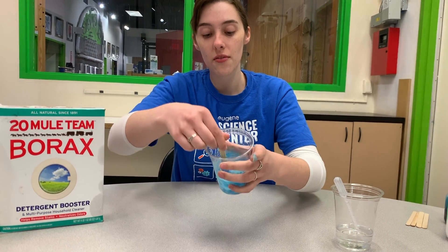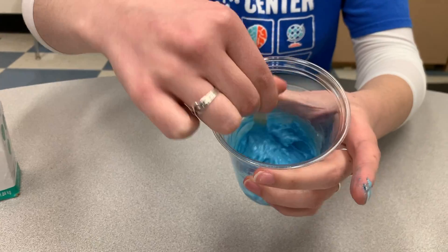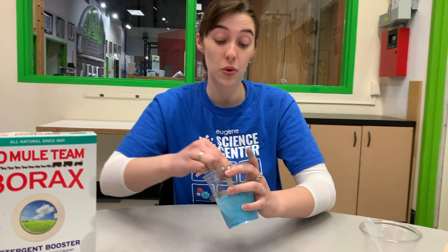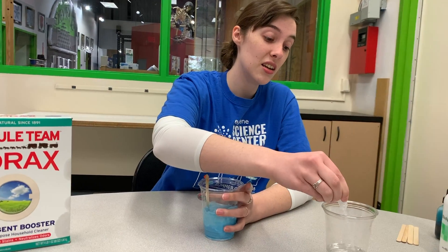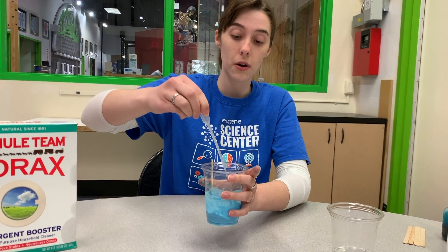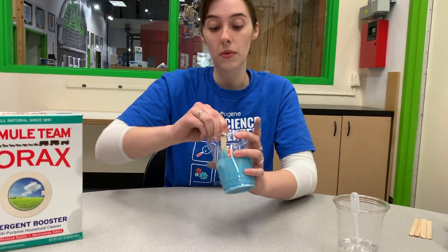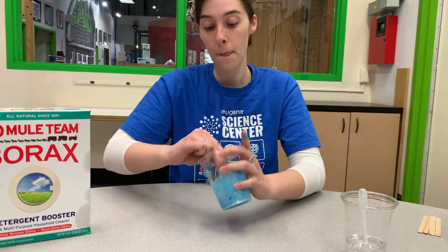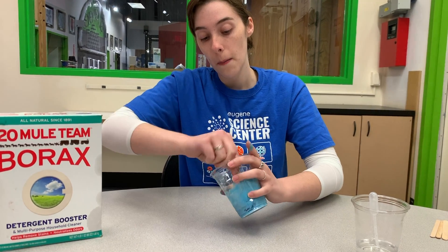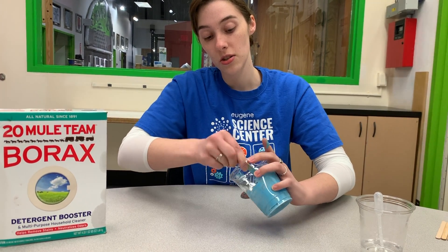You'll notice I still have a little bit of liquid left in the bottom of the cup. It's not a lot, but it's a little bit, and that's not extra borax solution — that's actually still Elmer's glue. So I need just a tiny bit more of the borax solution. I'm not doing a full dropper-full; I'm doing about half. I'm going to keep mixing that. This is looking really good, but this is as far as I'm going to be able to get with just my stirring stick.